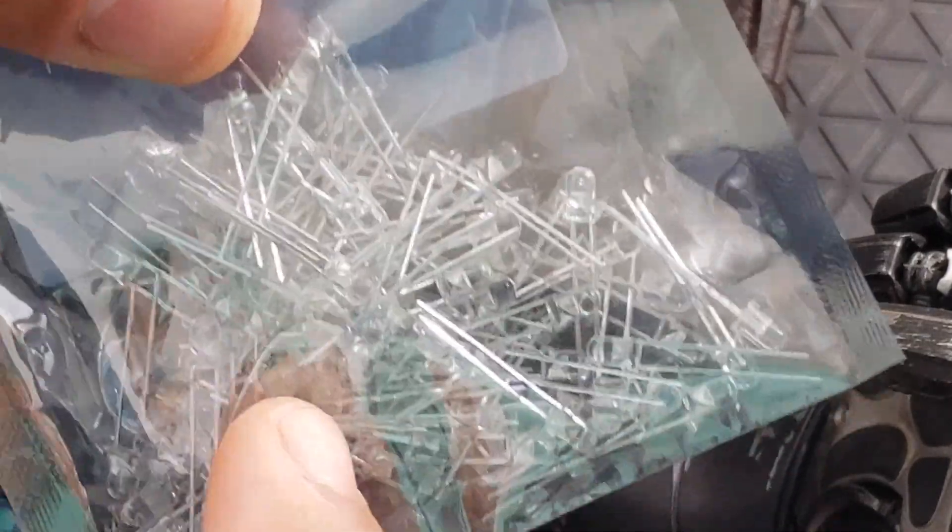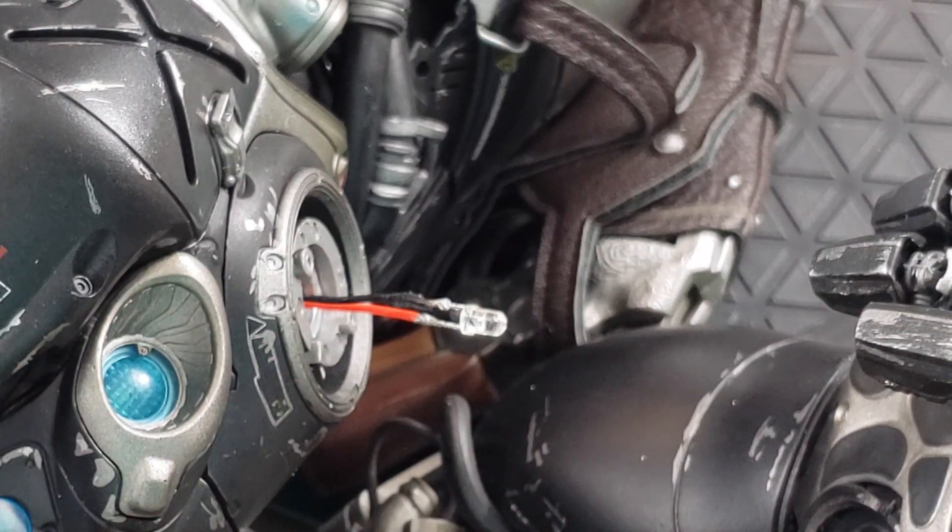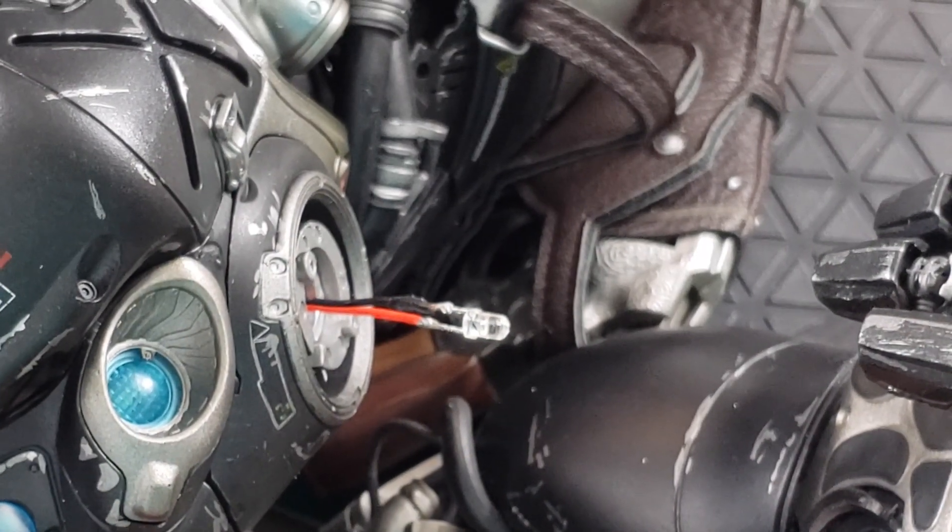I only needed one but they sent me a hundred pieces. It only cost me $4 for this. I replaced it and now it's lighting up.